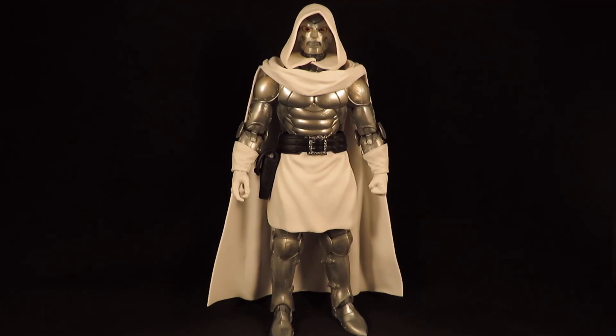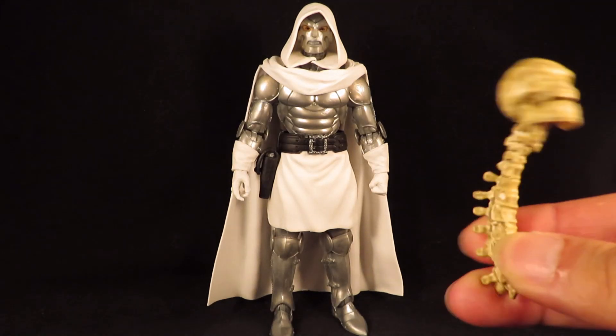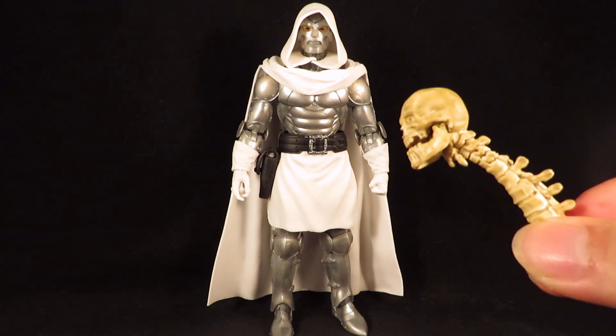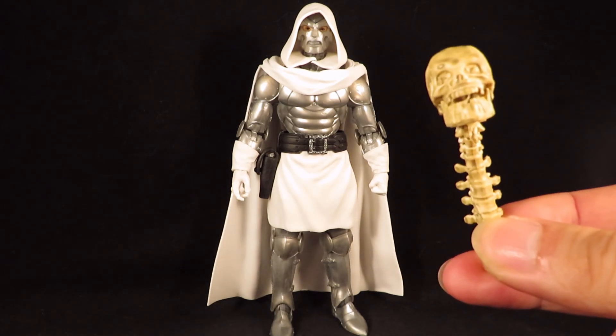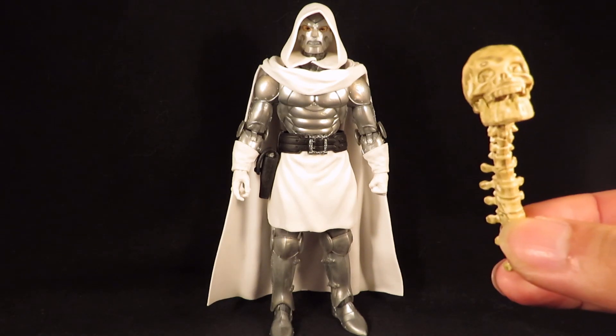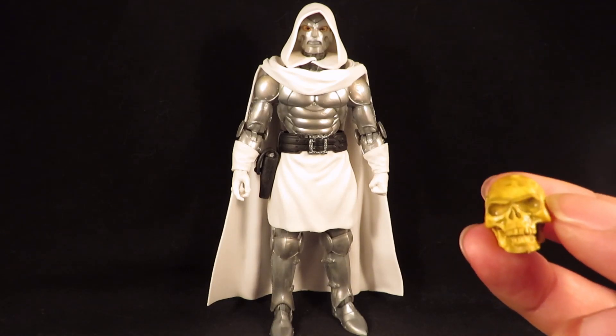I don't know the storyline for this version of Dr. Doom. I honestly only bought this for this accessory, and when I brought it home my wife snatched it from me and put it in her haunted house.